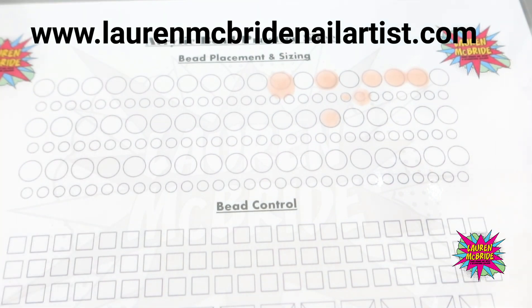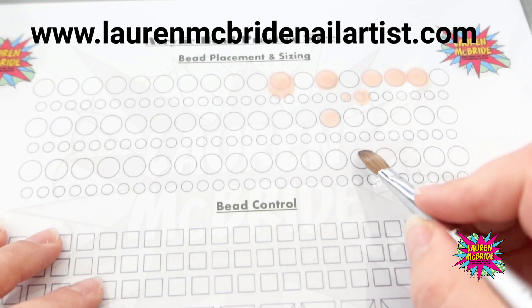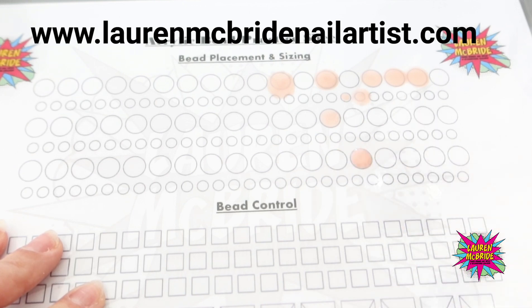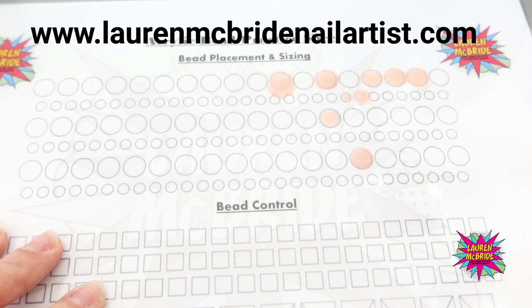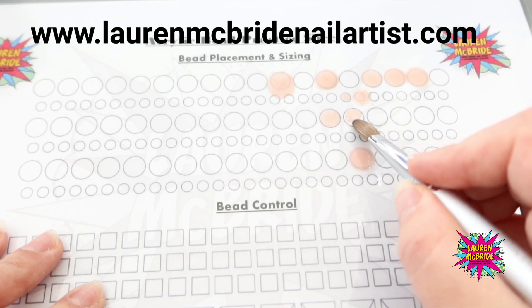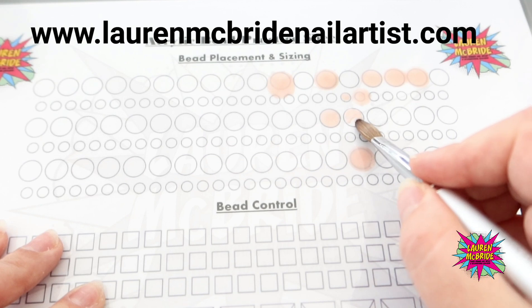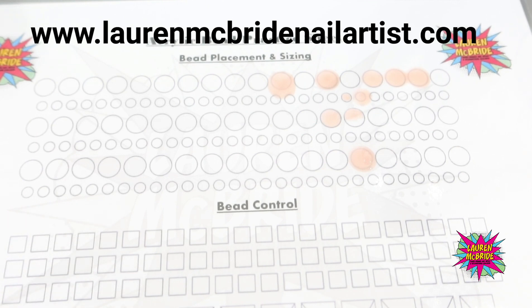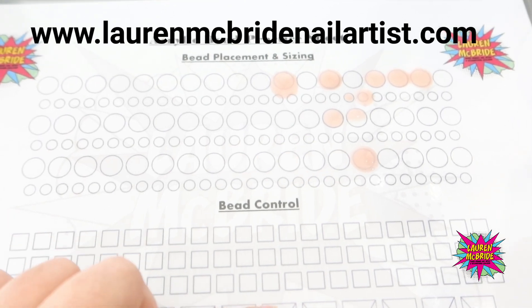The nice thing about being able to practice our beads means that we don't have that trial and error when our clients come in. It's much better to be chasing our beads around this practice sheet than doing it on an actual client, because we don't want to overexpose their skin, nails, or fingers to our product - that would cause contraindications. So this is a great way of practicing our mix ratio and how to pick up our beads correctly in order to create our zone placement.